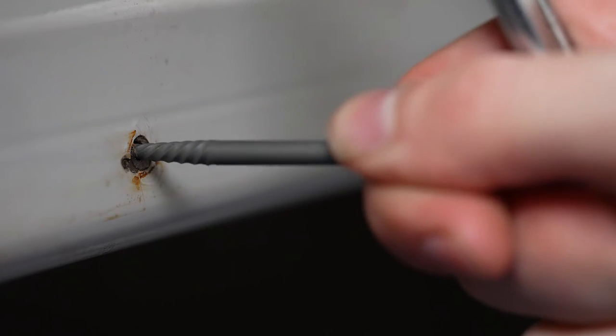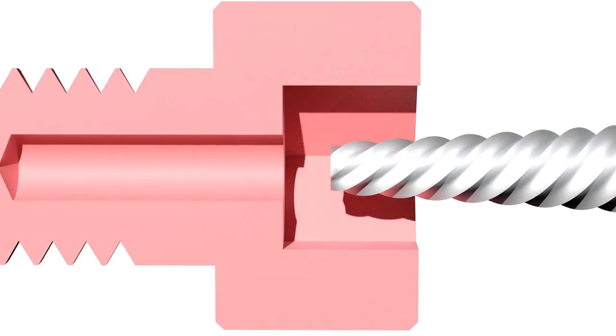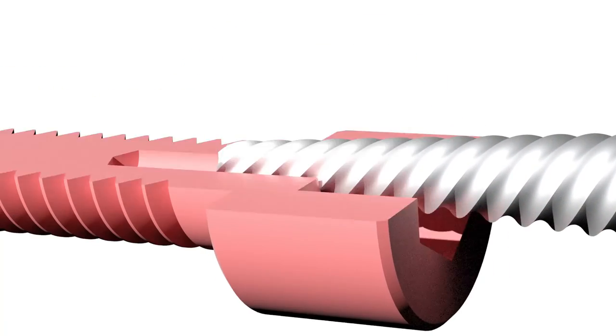Now let's insert the screw extractor. Use a couple taps to seat it in the hole. As you turn the extractor with a wrench, the helix will grab the broken bolt. It's time to get this replaced and finish the job.